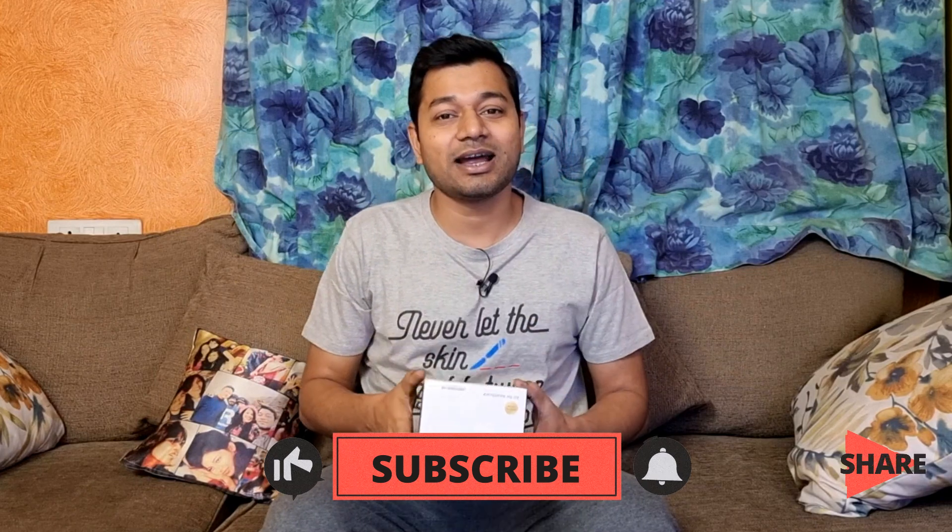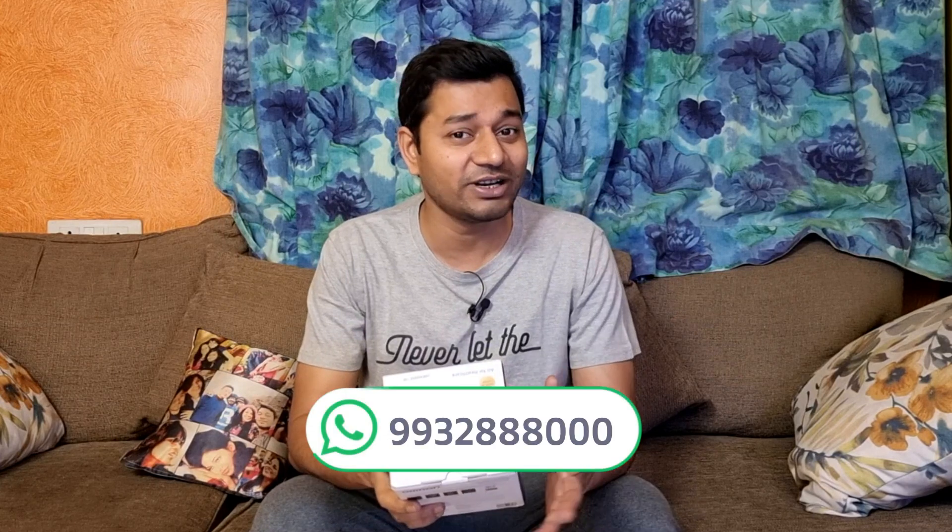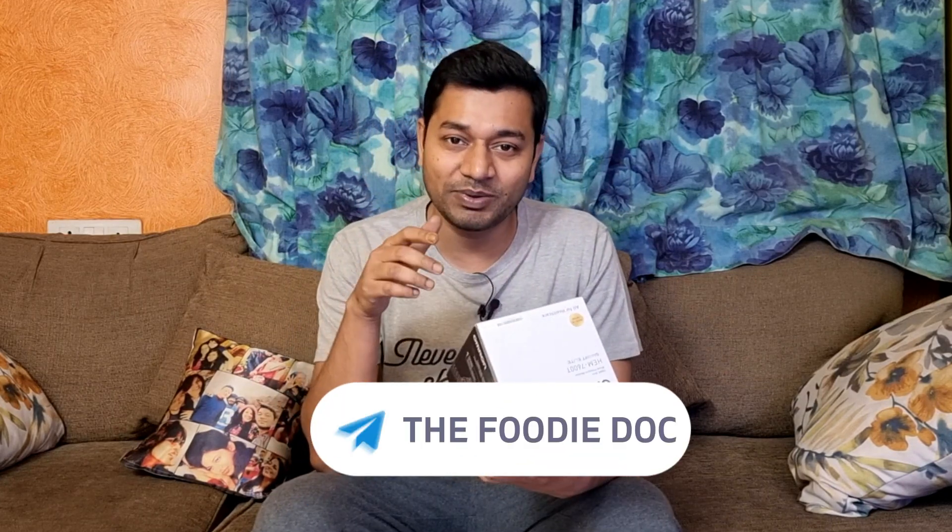I'm not going to show you the unboxing video. I'm going to show you the electronic and health-related. Basically, this is the electronic BP.